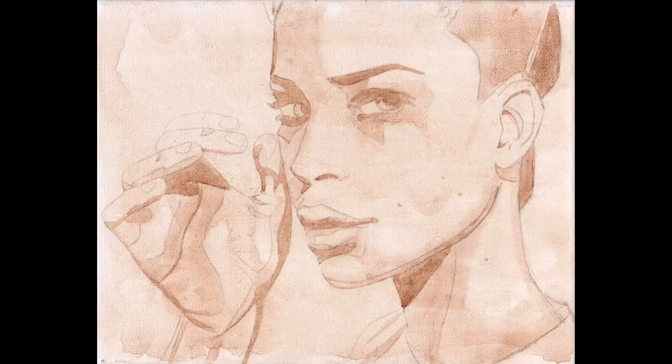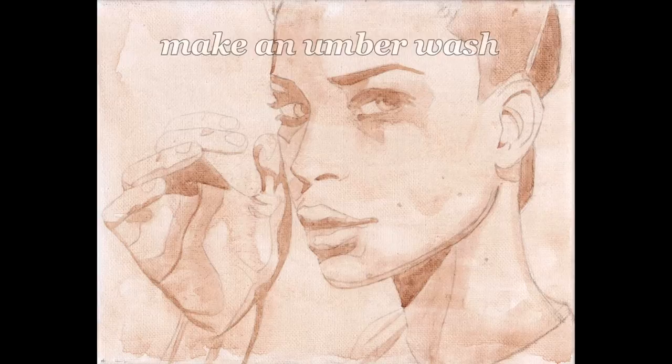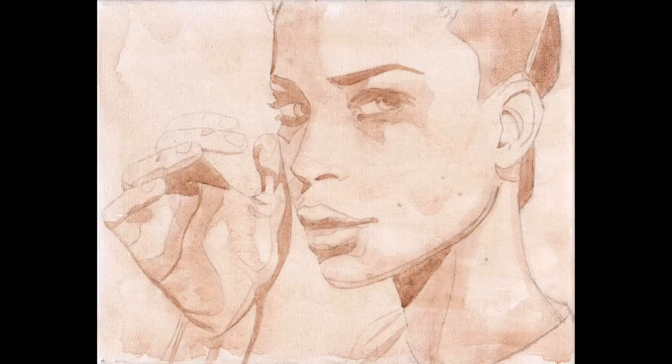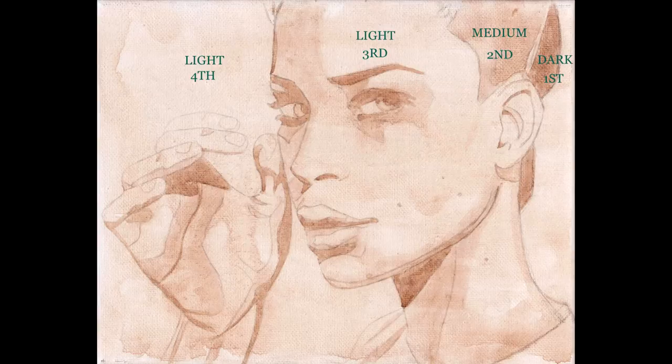The first step always is to make an umber wash. I look at the drawing, which is kind of rough, and then I transfer the drawing onto the canvas. The drawing is completely mapped out even though it's a little bit rough, and it just needs a little bit of cleaning up. Then I add three different intensities of umber paint: dark, medium, and light.